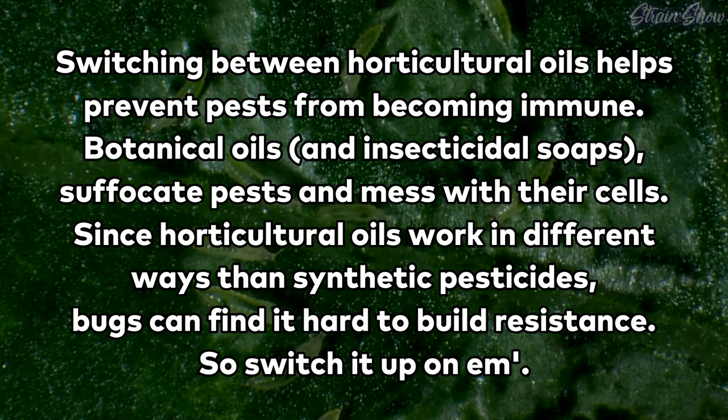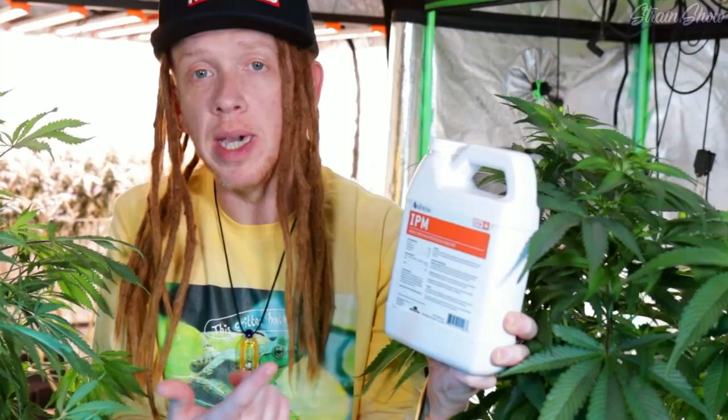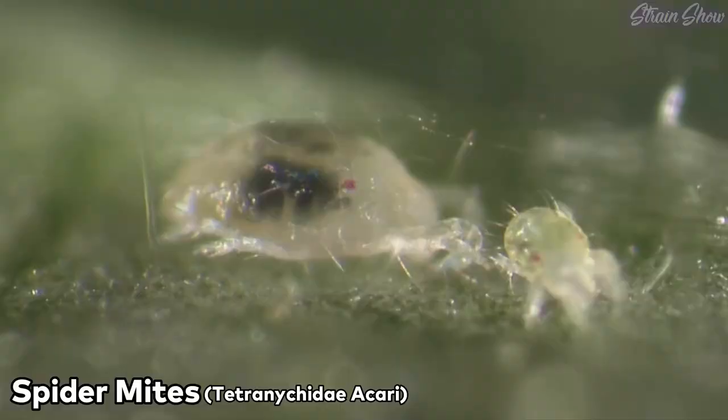It's best to use different natural oils like clove oil sprays to prevent pests from becoming resistant. One I really like for this is from a brand called Athena, and it's just called IPM. All it is is citric acid, peppermint oil, lemongrass oil, and geranium oil. So we have a two-part defense: the pure neem oil, and then the mix of all those other oils. I'm never spraying the same oil back to back, so I'm always hitting any bugs with new stuff they hate, making it much harder for them to build up resistance.